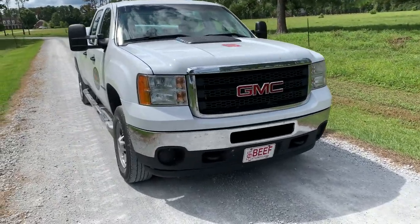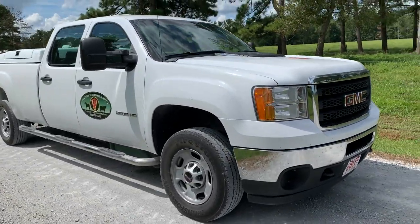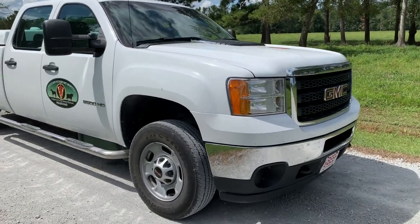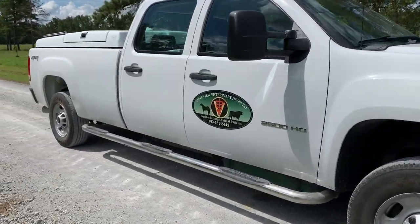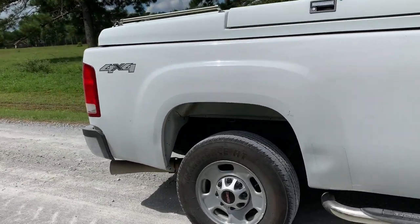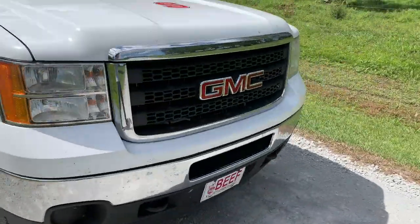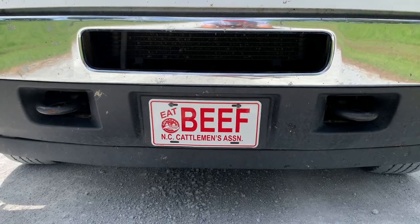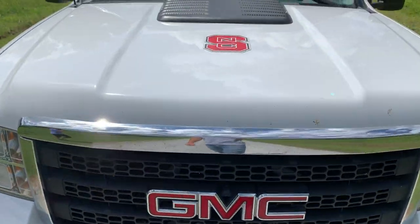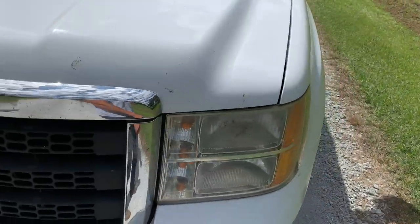There's a variety of different vet trucks out there, but mine is a 2013 GMC Sierra 2500 HD. We'll start with the outside here — it's a four-door crew cab long bed, four-wheel-drive Duramax diesel. I've got my North Carolina Cattlemen's Association license plate. Always got to be repping NC State because I spent lots of time and money there.